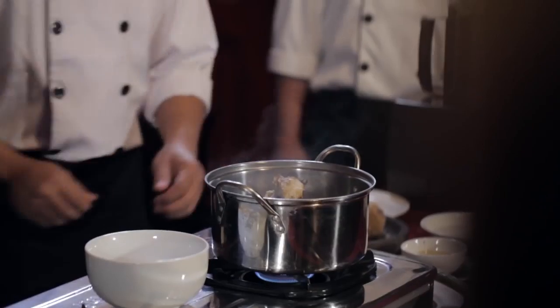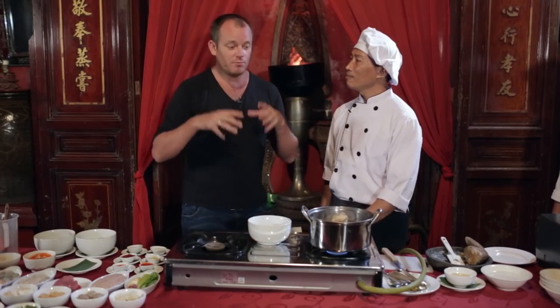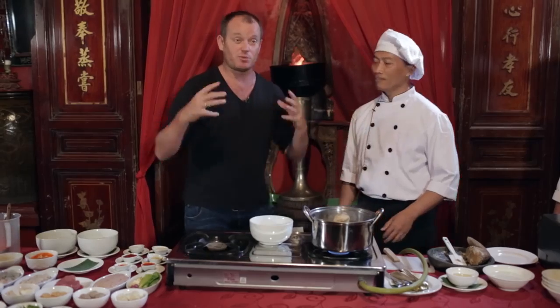We put the fried shallot, fried garlic, and fried leeks inside the stock and start to simmer. Berapa jam? How long? Three or four hours. And remember, don't boil the stock too much, otherwise it becomes really cloudy.